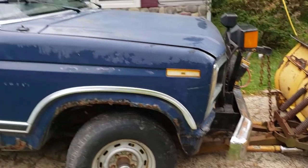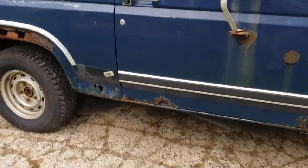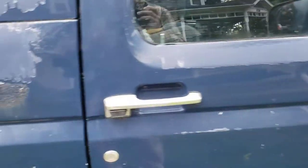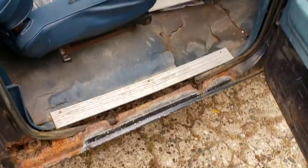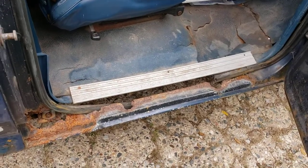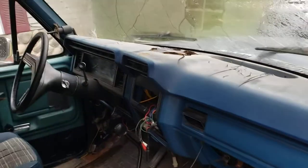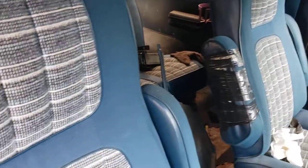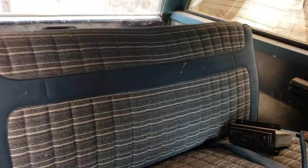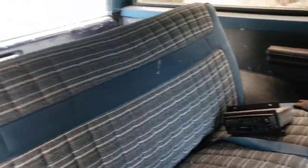It's in rough shape. It's got floor ventilation I have to work on, the dash is busted, the seats are busted, there's crap in the backseat. That back seat actually looks pretty good though.